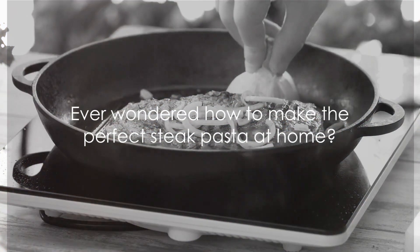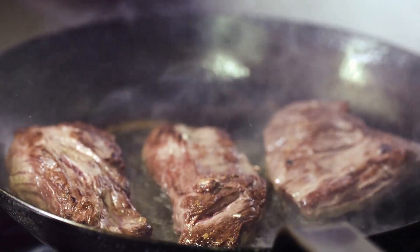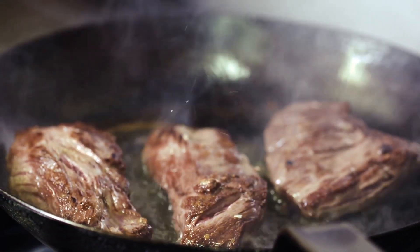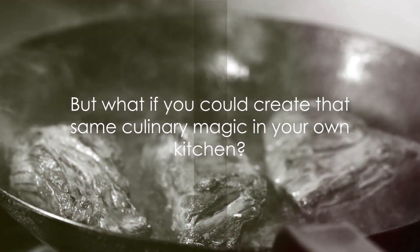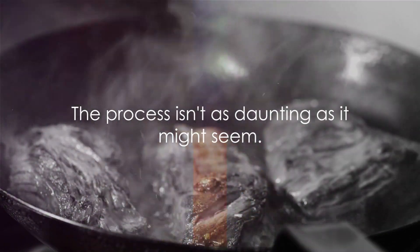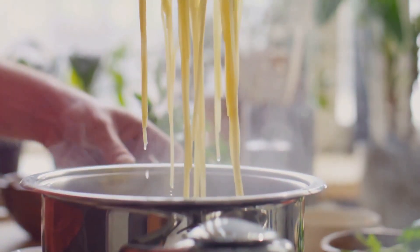Ever wondered how to make the perfect steak pasta at home? This delightful dish, a blend of succulent steak and perfectly cooked pasta, has a reputation for being a restaurant special. But what if you could create that same culinary magic in your own kitchen? The process isn't as daunting as it might seem. All it takes is a bit of time, some quality ingredients, and a passion for great food.